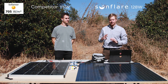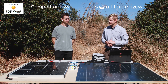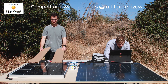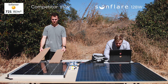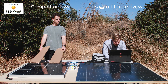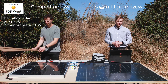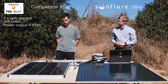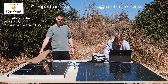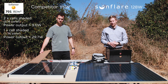Since we know our competitor only has two bypass diodes, for our final test we're going to shade two individual cells — one from each bypass diode — and see what happens. With only two cells shaded, the output is down to just 9 watts, so effectively this panel is no longer charging anything. Now we'll cover one cell: with one single cell covered, we're down to 30 watts — that's losing more than half the power output from just one cell.